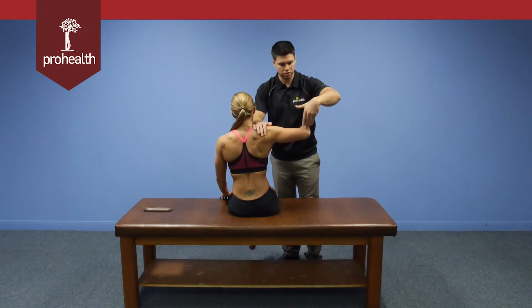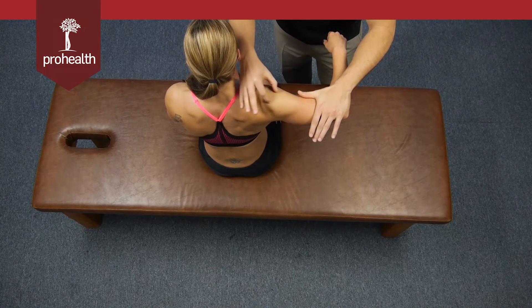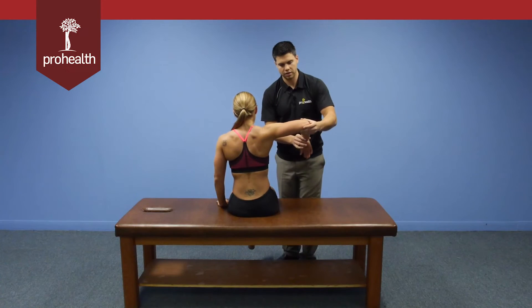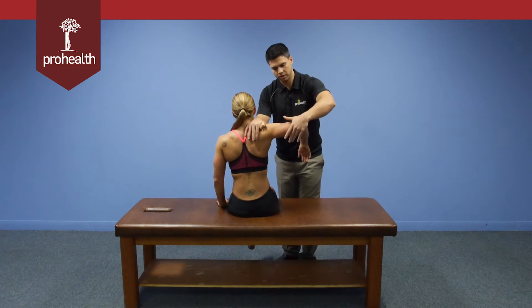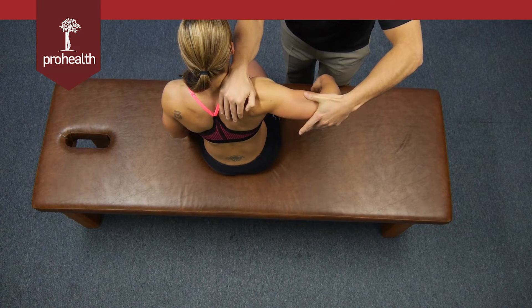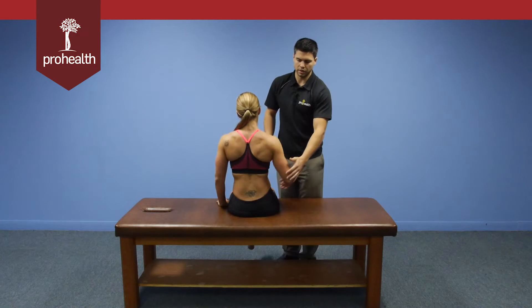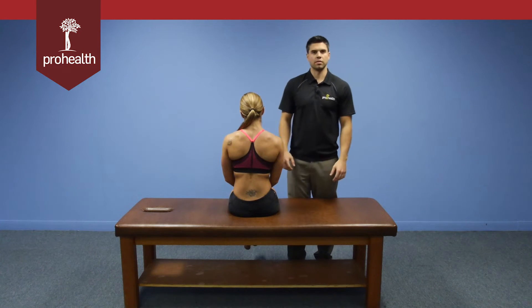For the middle fibers, I'm going to push straight down, working all through here. For the posterior, the motion goes from here all the way up and back — I'll support here and lock right there, and you can see all the fiber contraction through there. Always loading in slow and coming off slow. That covers all three divisions of the deltoid muscle.